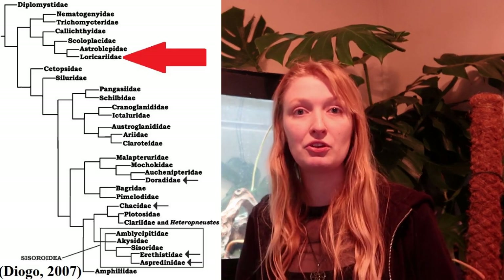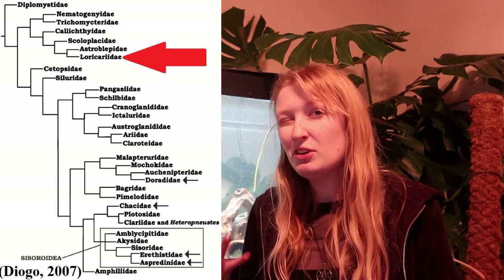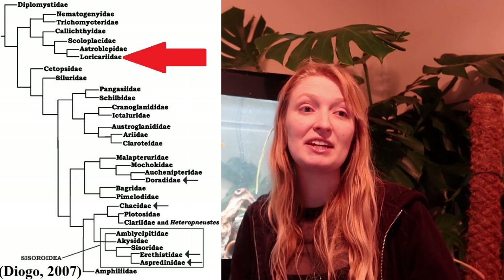Loricariidae is a family of fishes within an order known as Siluriformes — the catfishes. Even though they don't look particularly like what you'd stereotypically think catfish look like, they do have many of those anatomical features you can see across the order. Loricariidae are freshwater, whereas Siluriformes largely is freshwater, although there are a few marine and brackish species, and some that travel between the two, such as Ariidae.